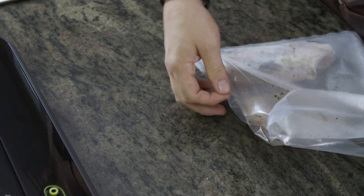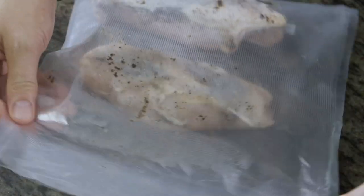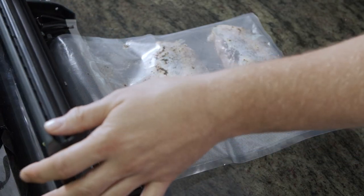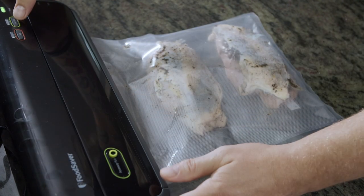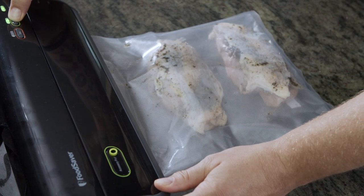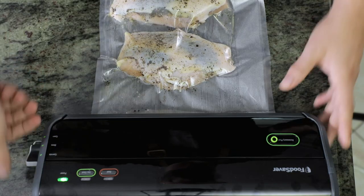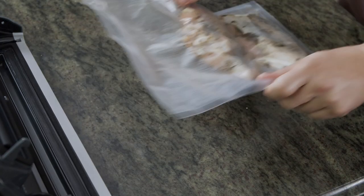We're just going to close this, making sure that it's very straight. Tuck it in, and then we're going to vacuum and seal it. We've got a good clean seal and it's ready to be cooked.